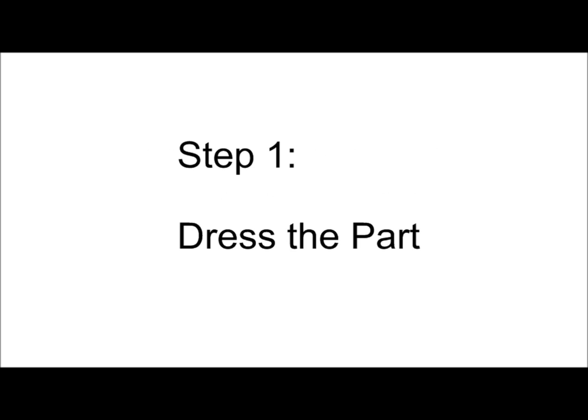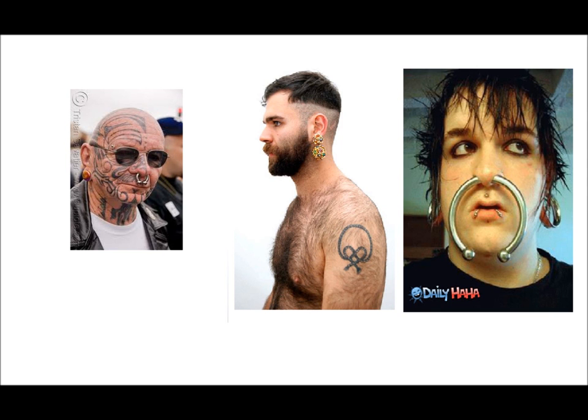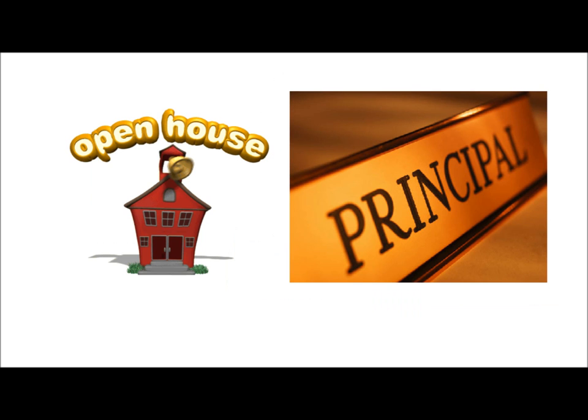Step 1: Dress the part. You are a professional — dress like it. I don't mean you have to put on a suit and tie, but wear good clothes. Avoid overt tattoos, earrings, nose rings, or anything that makes you look less of a professional. Rule of thumb: if you wouldn't wear it in front of their parents or your principal, then don't bother wearing it at all.